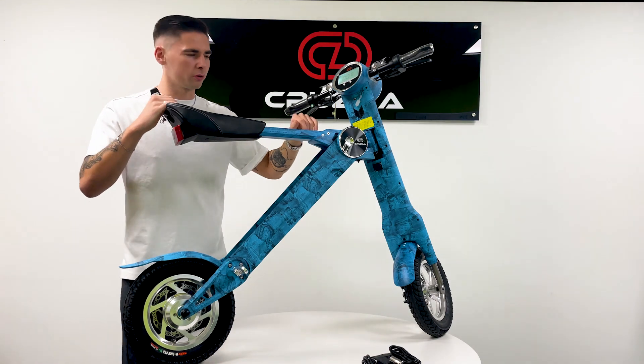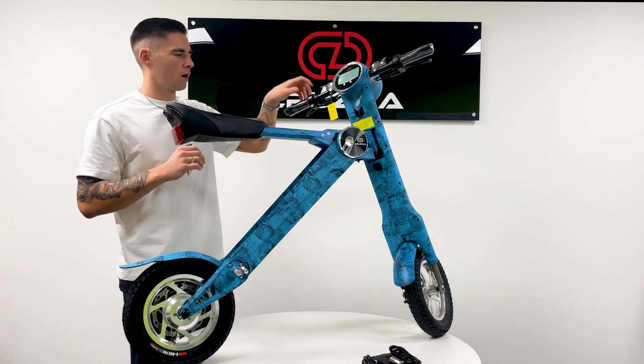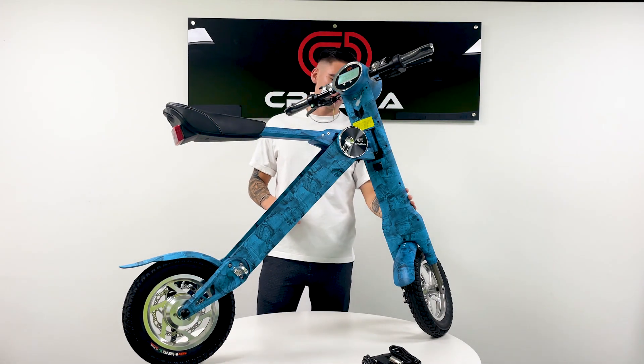Underneath that, as I said, there is built-in Bluetooth, so that is the Bluetooth speaker for playing music through your phone. And on the left is the horn, and the speaker for that is at the front, which also has built-in suspension.